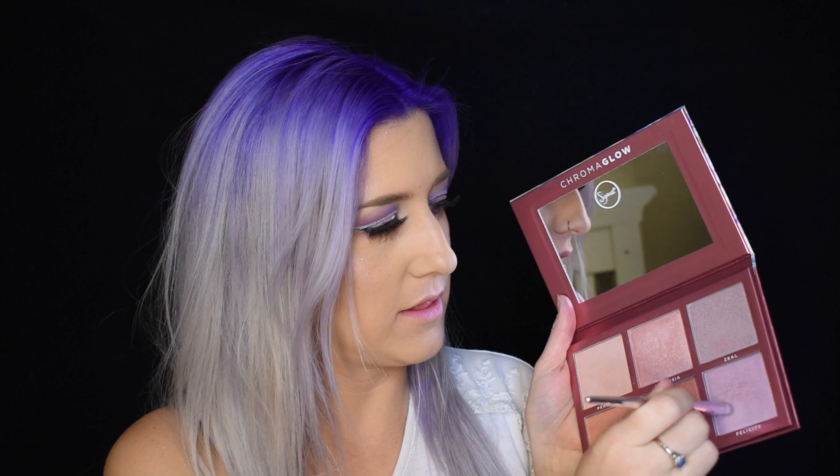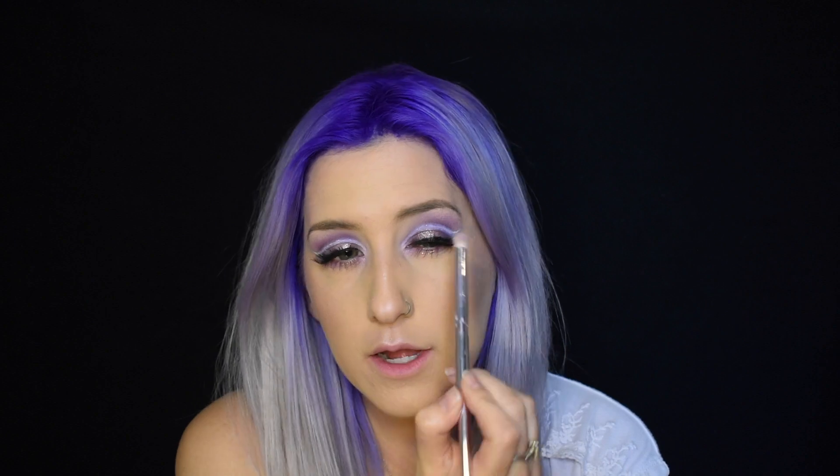From the Sigma Coma Glow Palette, I'm wearing the Felicity shade on my cheeks and as my highlight. I'll take my little pencil brush, dip it into that shade, and put it on my inner corner because I'm loving this palette — it is amazing, and I'll be doing a full review soon with all the swatches. Then I take a little bit of Peaceful, which is a nice nude highlighting shade, and put it right on the brow. A little lippy and then this will be complete.